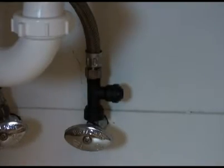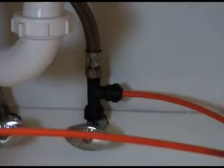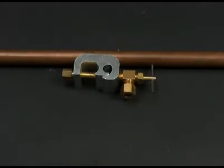Once you're finished, it should look something like this. You can take the red water supply hose and simply push connect it in. Your drinking water system now has a permanent connection to your home's water supply. Instead of flexible tubes, your sink may have rigid copper lines. Due to placement, some customers choose to attach it directly to their home's copper piping.